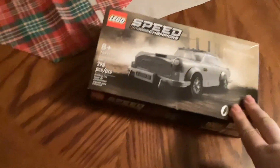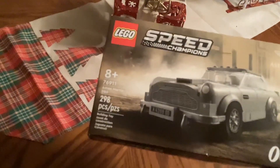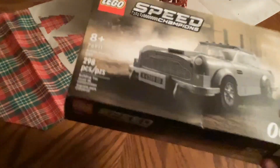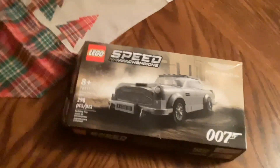Alright, I'm about to build this — in this video, not a speed champion — a Lego car. It is an Aston Martin DB5. It's pretty cool, and we're going to be building this, so let's get it open.